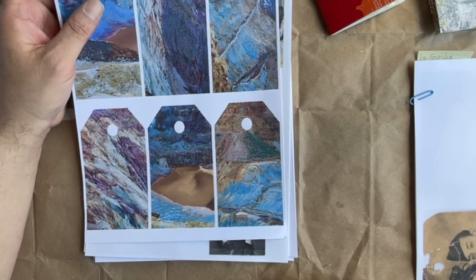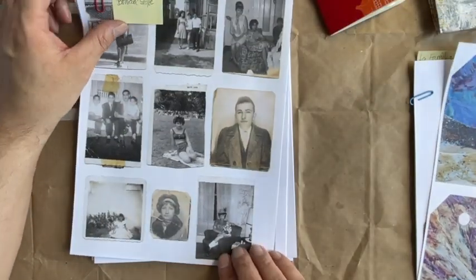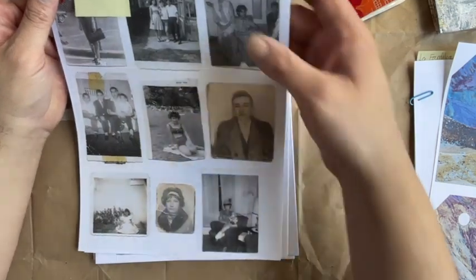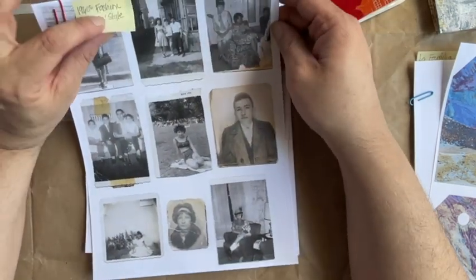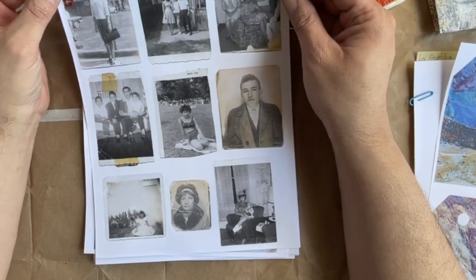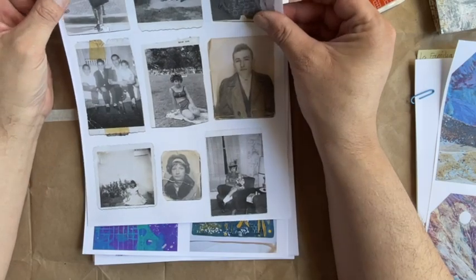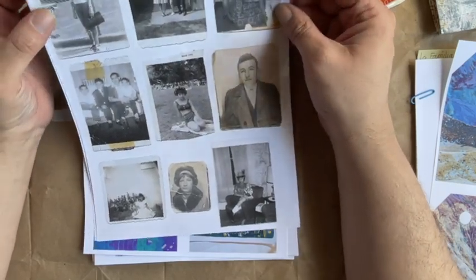Same for any of these digitals — once you purchase them you can print them out as much as you want. The next one is Boricua — it's the 1960s Fashion Boricua Style. If you don't know, Boricua is what we Puerto Ricans call ourselves, and these are again my family photos.